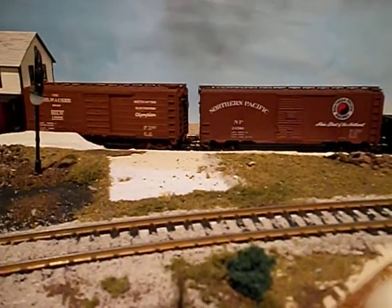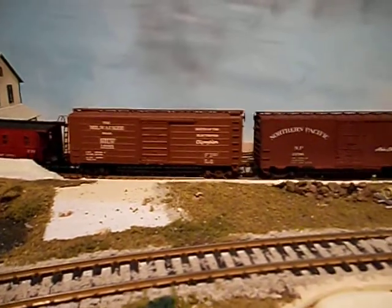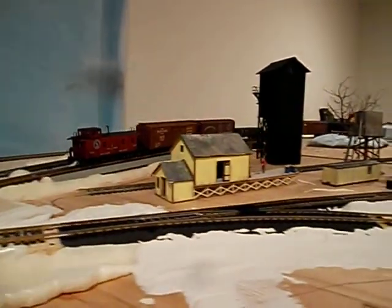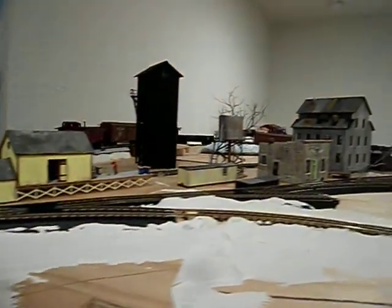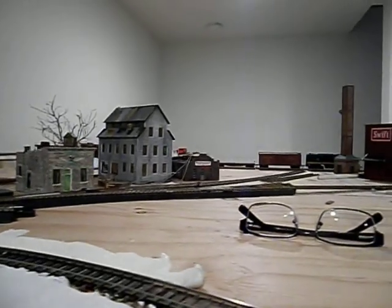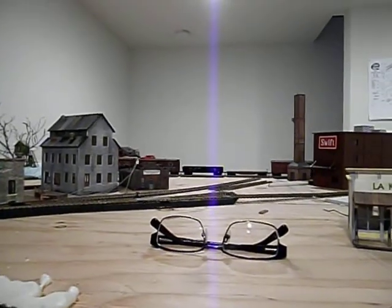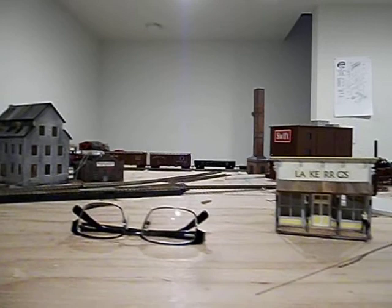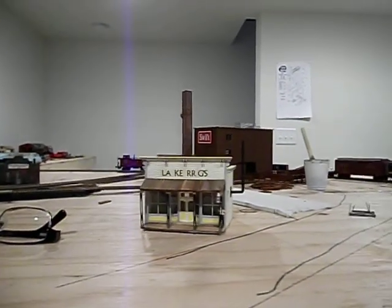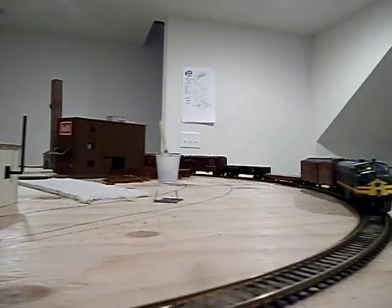We've had one bad area right there but looks like we made it. This is a new old stock F7 Athearn which I just put together — I oiled it but I'm still getting a little bit of noise. It's just in the break-in period, so I may take it apart and do a little more lubricating. Here we come around the loop.